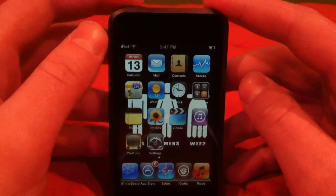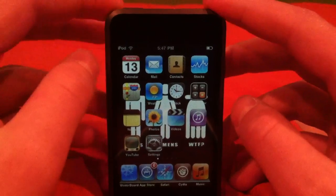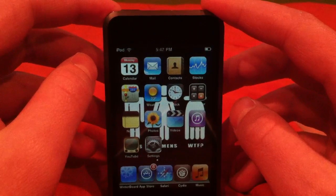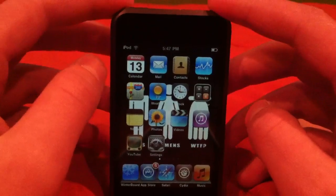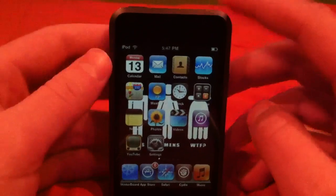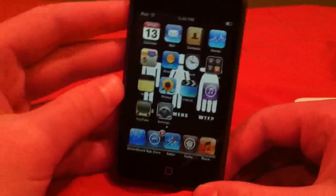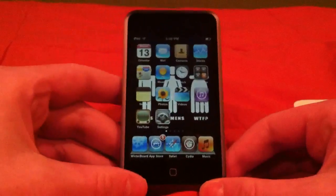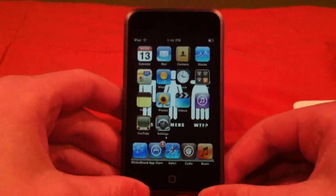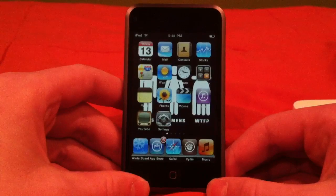Check out my other video — I'm going to make one after this on how to jailbreak iOS 3.1.3. This is my first video, I'm excited. If I mess up a little bit, I'm sorry, you have to excuse me for that. So yeah, let's get started.